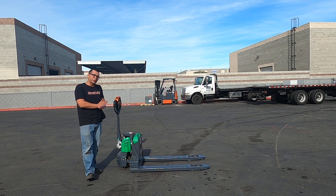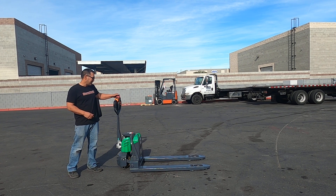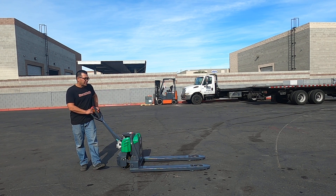We've got this Echo 3.3K capacity electric pallet jack. This one's going to have an automatic lift and that motorized movement for you.